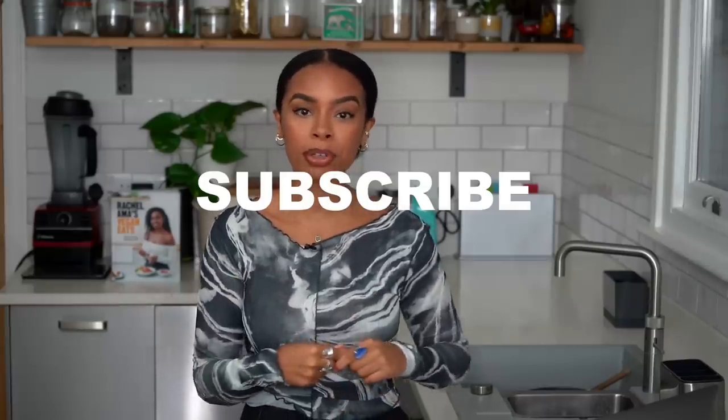Hello everyone and welcome to my channel. If you are new, my name is Rachel Ammer and I am back with another recipe to share. I've been showing it on my Instagram. I'm still on my winter vibes, still on my hearty food. I have got the perfect winter stew that is vegan friendly — it's rich, it's hearty, it's so delicious and comforting. Please give this video a thumbs up if you're excited for the hearty stew recipe, and don't forget to subscribe.